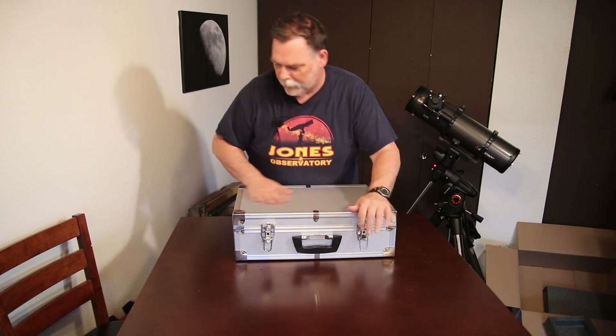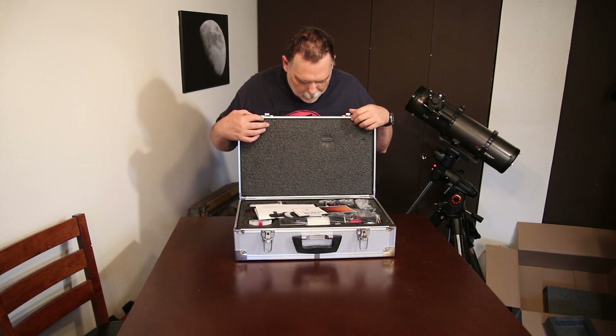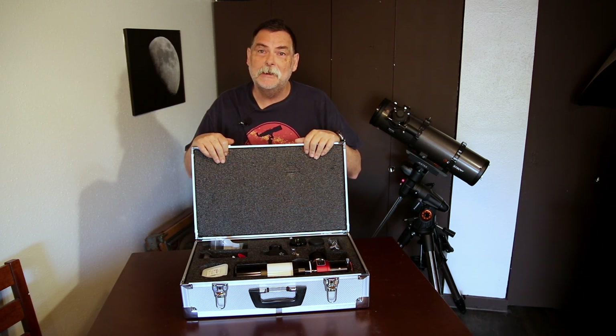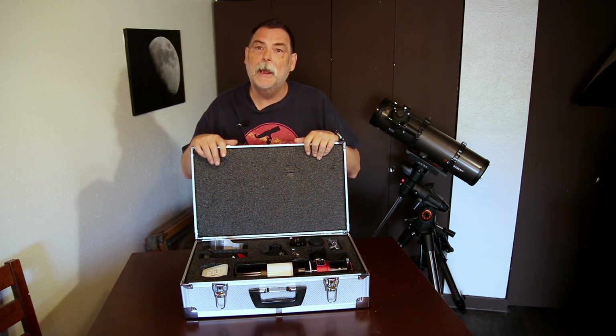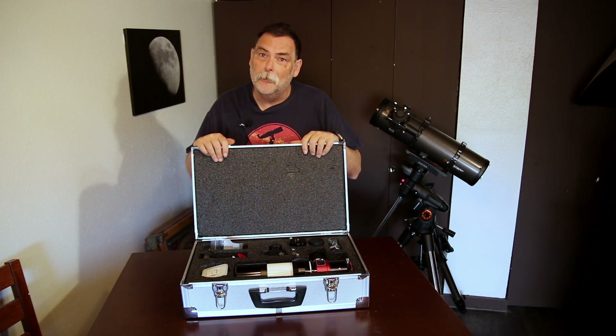Nice metal box for it. Open it up and here is my new Lunt 60 millimeter Universal Day and Night Use Modular Telescope — I got the observer package. This is the Lunt LS60MT, which I guess the LS stands for Lunt Solar. The 60 is the 60 millimeter aperture of the OTA, and the MT is the modular telescope.